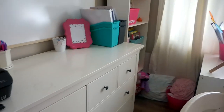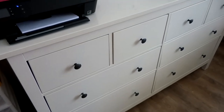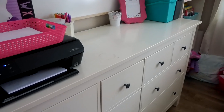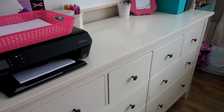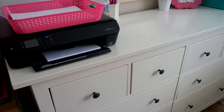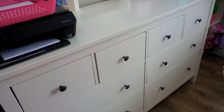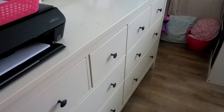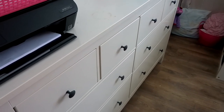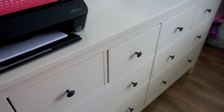Over here we have this really large dresser from IKEA. Initially this was in our master bedroom — this whole room used to be our master bedroom, but we moved to another part of the house because this room would be perfect for homeschooling. The dresser no longer fits in that room, and all the bedrooms are very small, so it made the most sense to keep it here. We've used it for storage, and I'll share everything in the drawers.